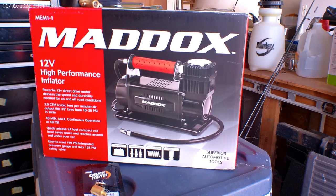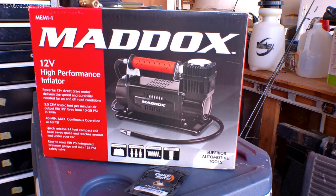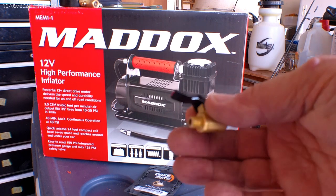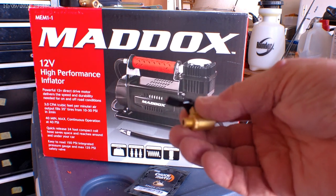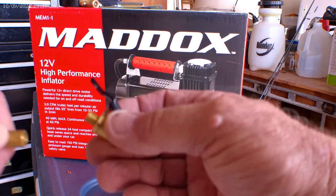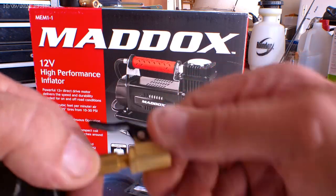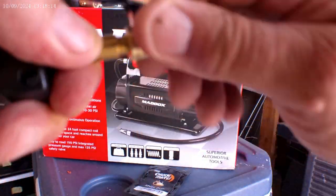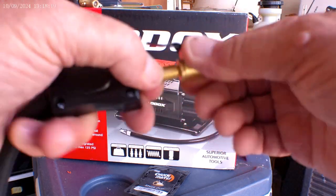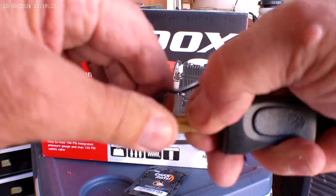So with the Chuckmates here, what it does is the small end here — that is the same thing as the Schrader valve on your tire. So you thread that on here like that, and you only need to go finger tight, that's all it needs.